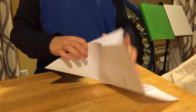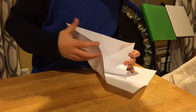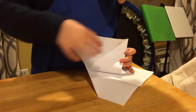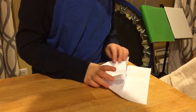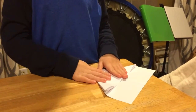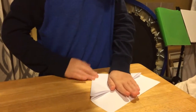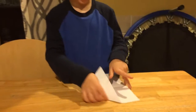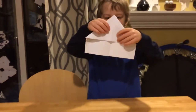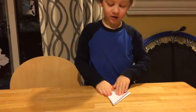Anyways, do that — it's kind of tricky. Then you have this shape. Then, fold it in half.